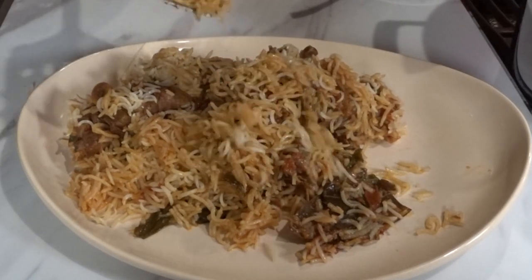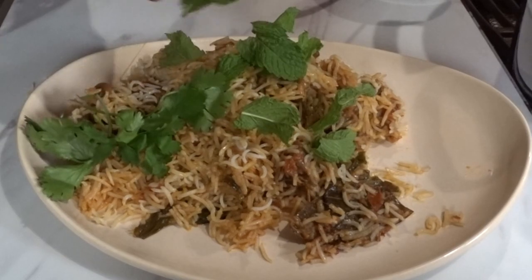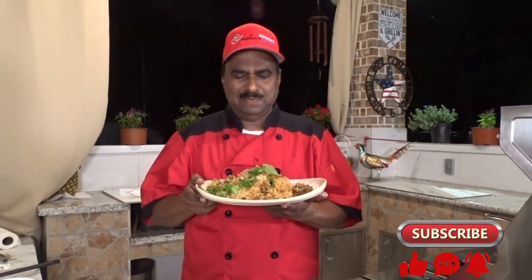Look at these natural colors that make this biryani unique and appetizing. This is the ultimate flavor and color that defines this royal dish. This is our Chennai Mutton Biryani.